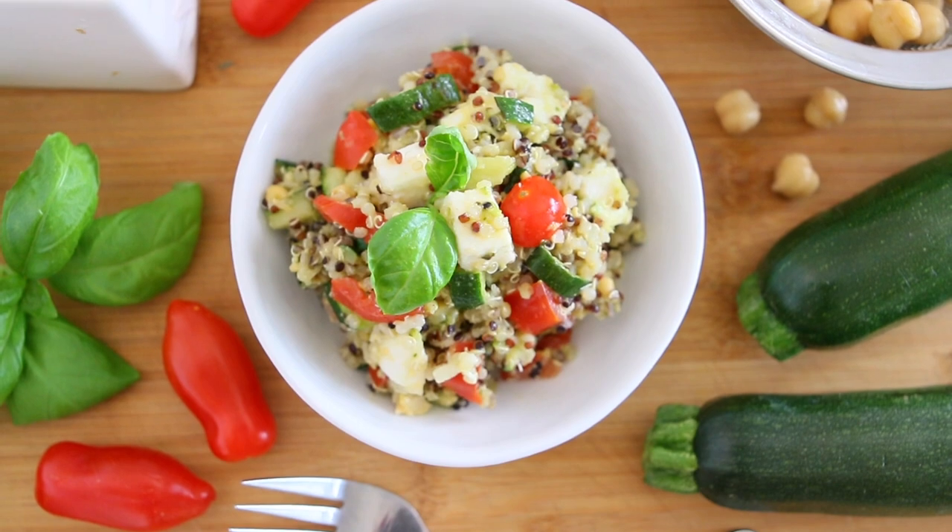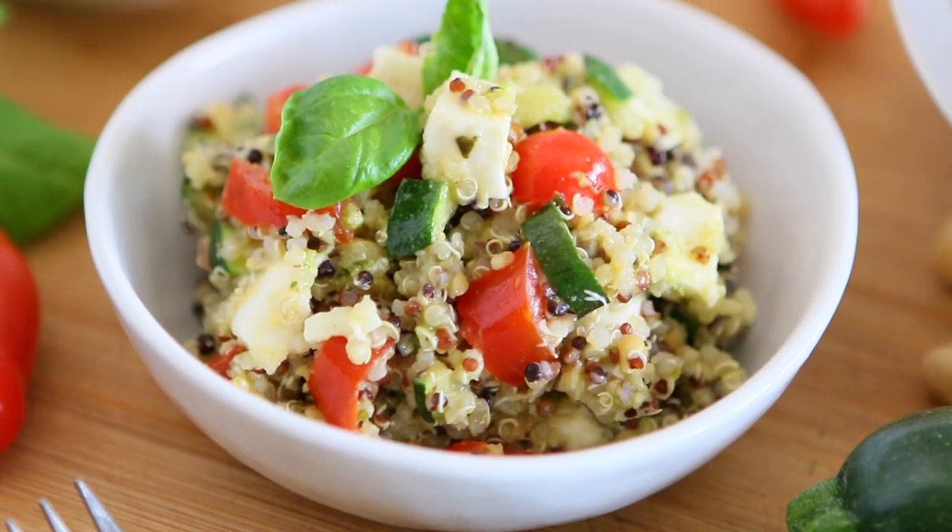Hi, welcome back to Buonapappa. Today I'm happy to cook with you a quinoa zucchini chickpea salad.